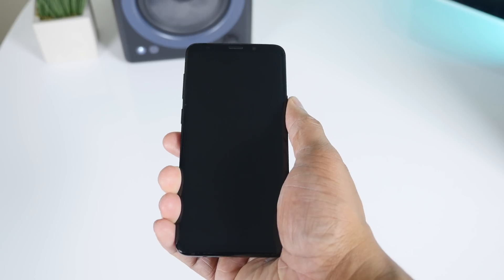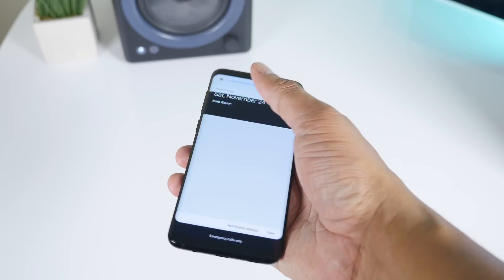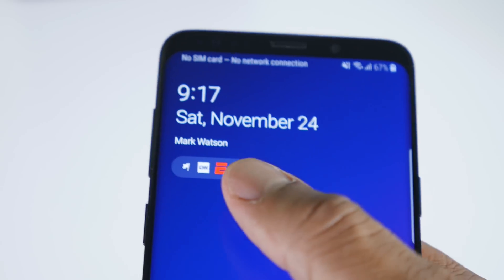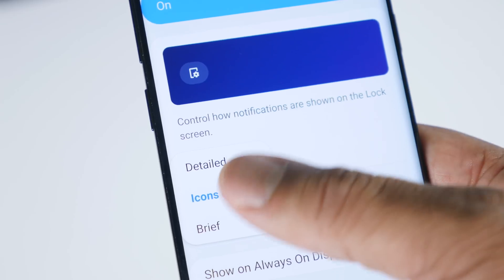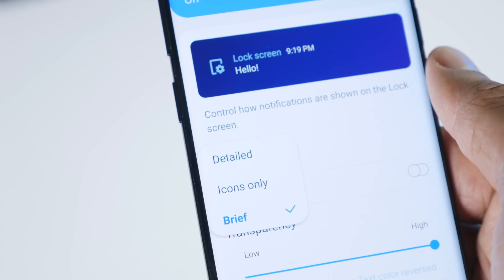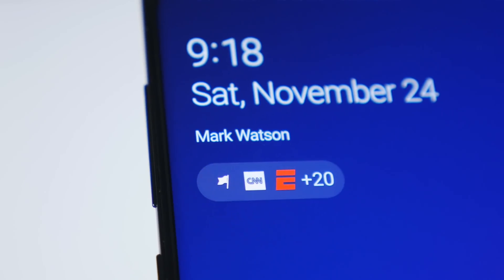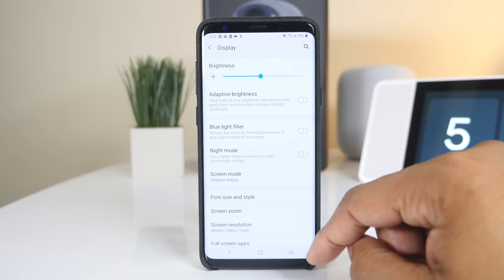Another thing that's clean is the new lock screen. By default it's super clean — it just shows you icons for your notifications, and you can tap on them to expand everything. You can change this in settings to show a brief notification style with a little more information, or go detailed for a lot of information on the display. This keeps me one tap away from seeing everything and lets me appreciate my wallpaper. I think it looks clean and works well.